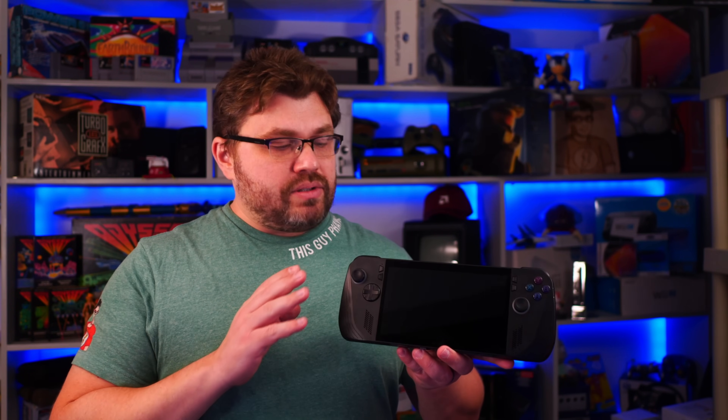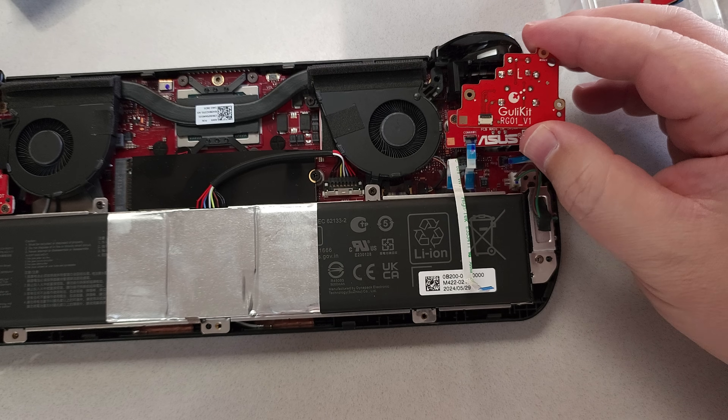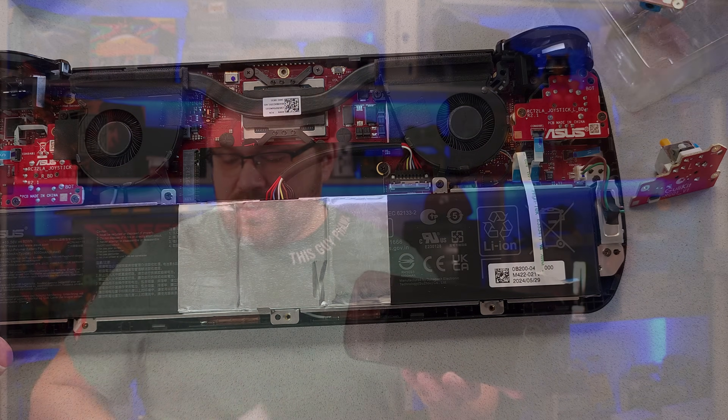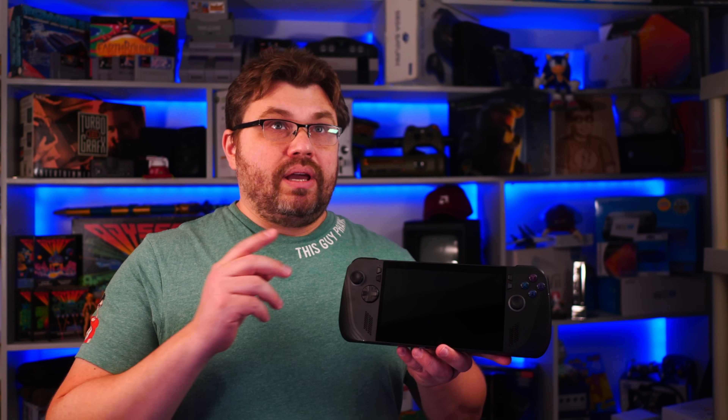Ghillikit and Asus did kind of work together so that Ghillikit could produce hall-based analog sticks compatible with the Asus ROG Ally X. So these work for the Ally X. One thing we have to talk about is: why would you get them for the Ally X? Is this a problem?